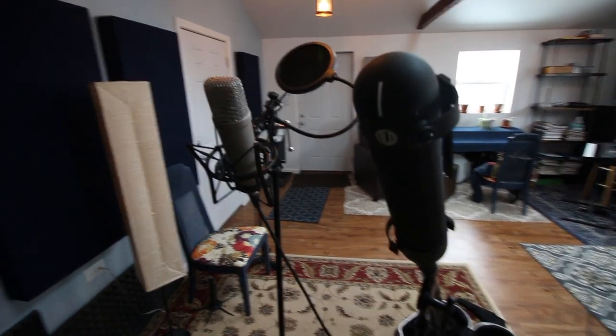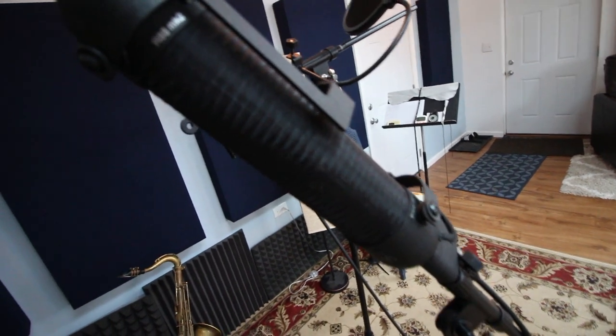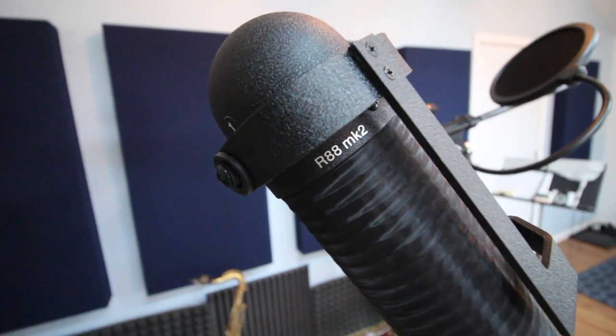So let's start out with the microphones. My main mic is an AEA R88, and this is a stereo ribbon mic. I really like this mic because it gets a very warm, dark sound — it's a pretty big sound. With a stereo output I get to run two lines into my interface, so I can tweak two different channels in Logic.